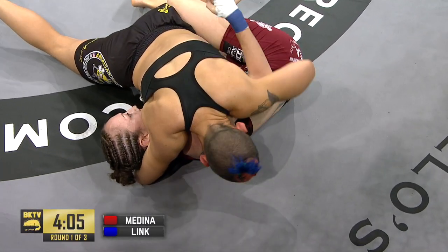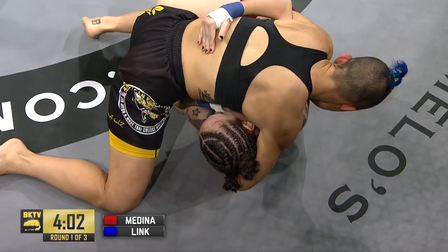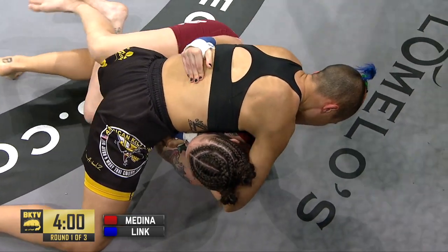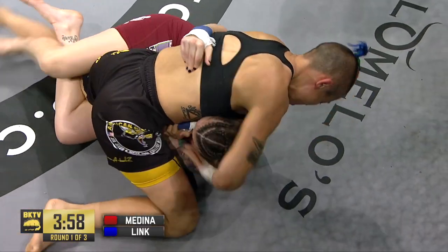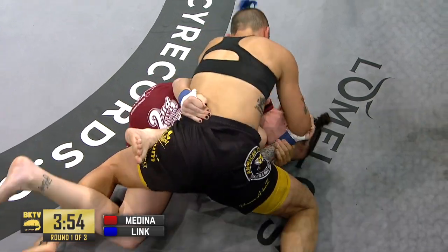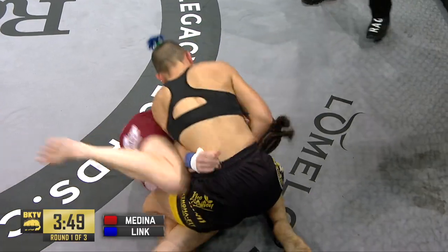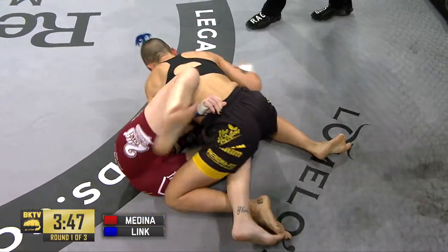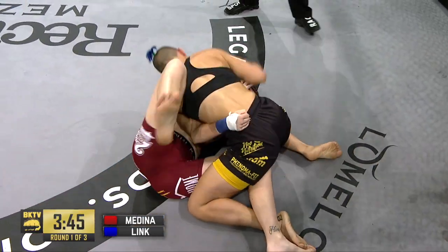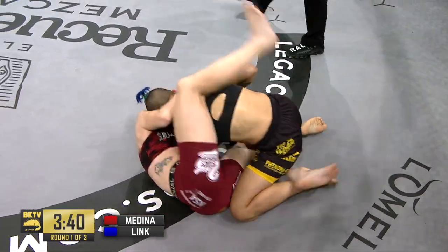Link said she does jiu-jitsu but that's not really her thing, and when Lupe mentioned it was her debut she made a face like it's not her debut — but as a mixed martial artist it is. She has fought in all kinds of striking games. Look at this now — bare knuckle, bare elbow — good position to do ground and pound, really good position.